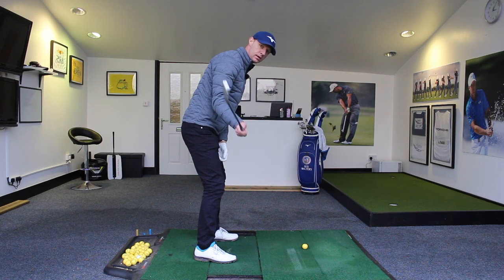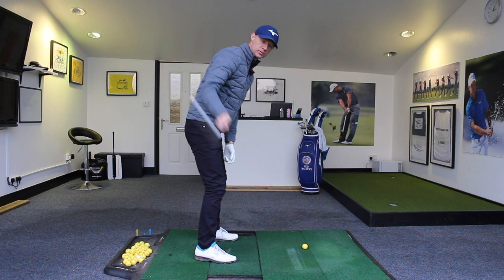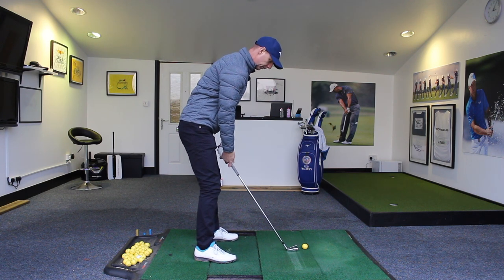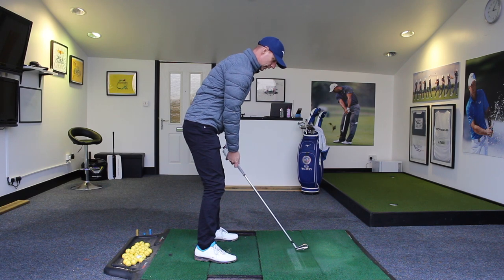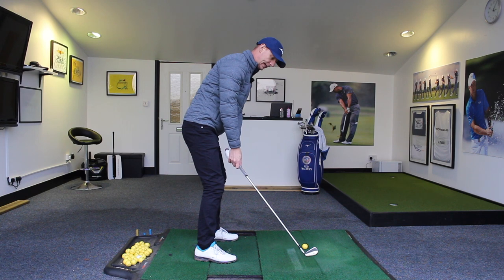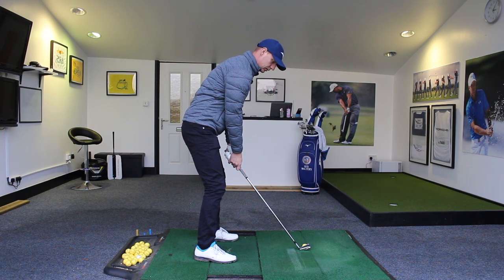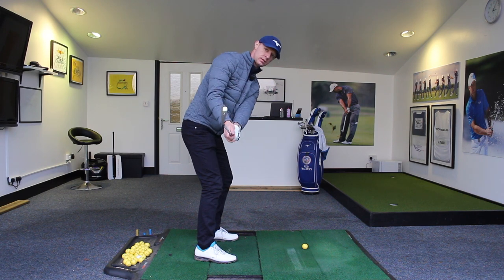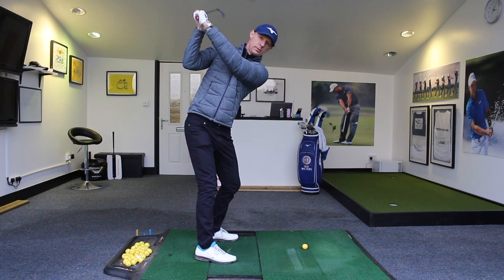From there, I can then continue that upward movement as I turn and get it into a really nice top-of-backswing position. If I put both hands on to get that feeling, we've still got that initial straightish movement for the first few inches. Then as the club starts to move more off the ground, it moves in and around as I feel like I'm about to turn to shake hands with you guys down the camera. And from that point, continue up to the top of my backswing.